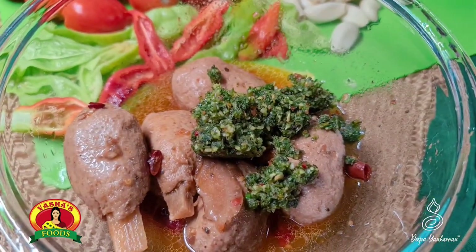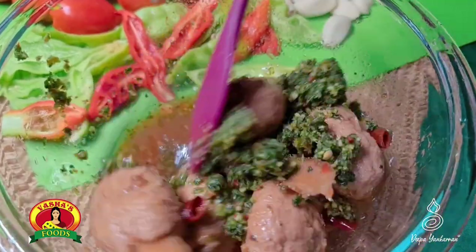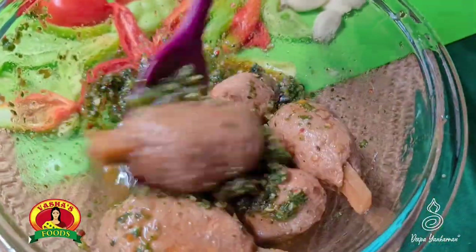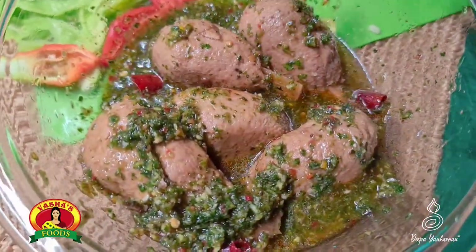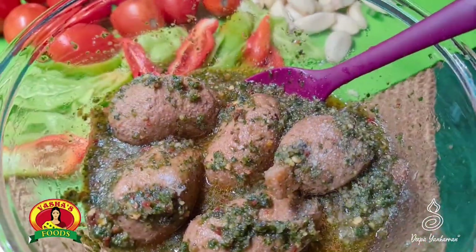She put in some of our fresh green seasoning that we just blended in the food processor, and then we're going to curry this up. A little salt.